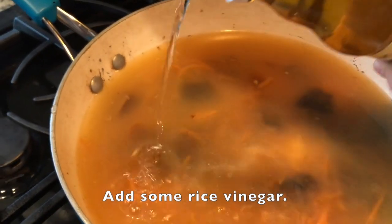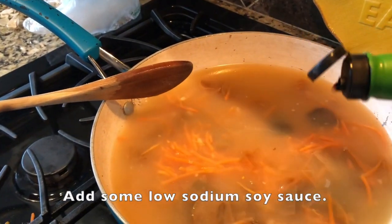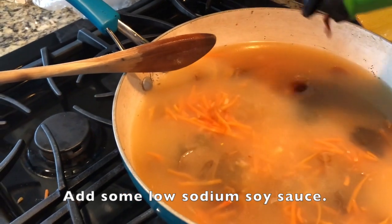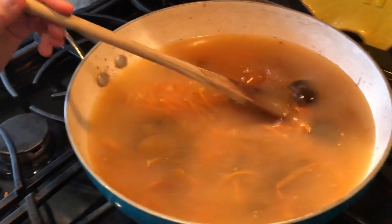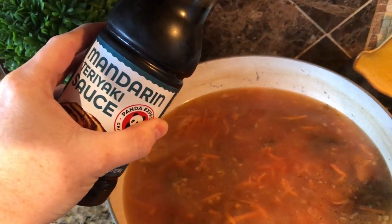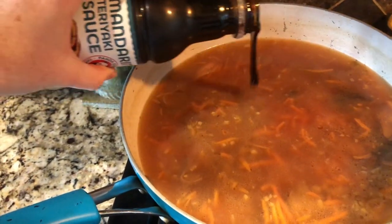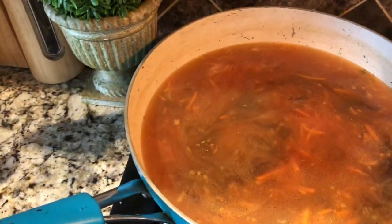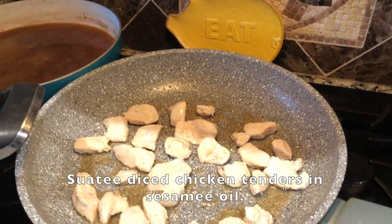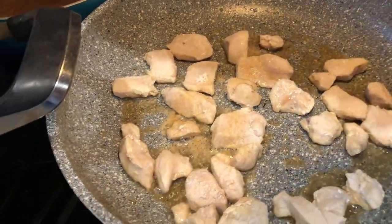Then add a little bit of rice vinegar just to give it a little bit of tang. Then add some low-sodium soy sauce — you don't want this dish too salty. I happen to have some mandarin teriyaki sauce from Panda Express in my fridge, and this adds just a little bit of sweetness to the dish. You could also use honey or a little bit of brown sugar, but you do want a little bit of sweetness in that broth.